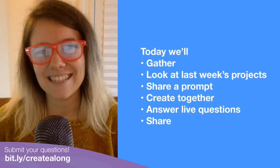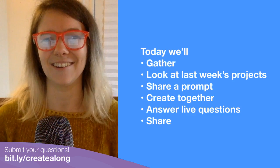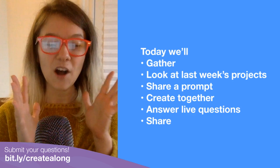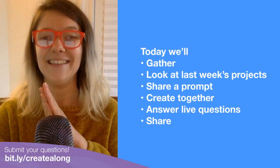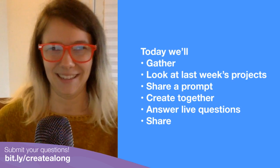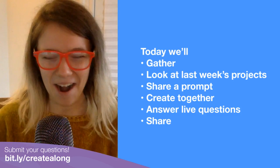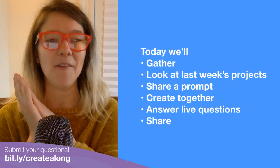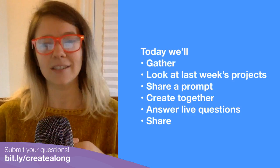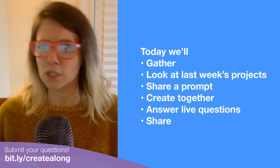So let me tell you about what the plan for today is. We are gathering now and will all join together in creating projects. First I will take a look at the projects people made last week — oh my gosh, I am so excited to show you. And then I will share what the prompt is for this week, and then we'll have lots of project creation time to just sort of work on our projects together. That'll be most of the live stream.